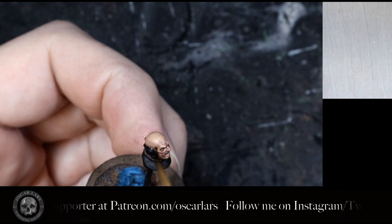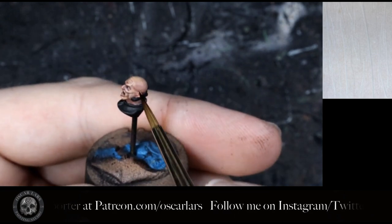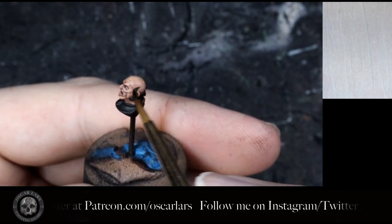The last step is to apply a little bit of green underneath the chin, side of the cranium, underneath the cheekbones and around the eye sockets.